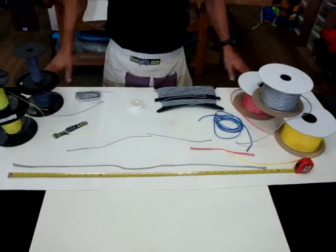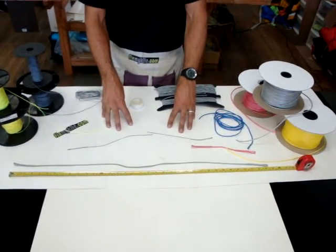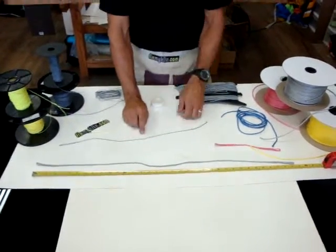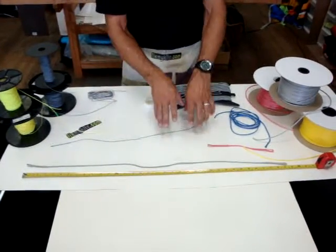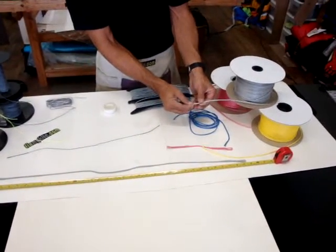Here we are at FixMyKite.com and we're talking about bridle lines — replacement of bridle lines either on a water kite, foil kite, or any kind of kite you might have out there. Most commonly on the foil kite you'll have a small type of bridle line: a spectra inner core with a Dacron outer core braided in colors. On water kites, a lot of the line used is a 7/32nd spectra cord braided line.